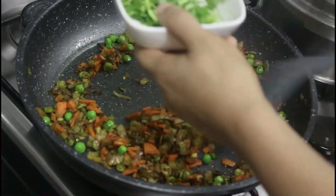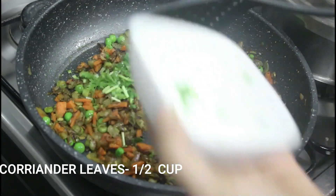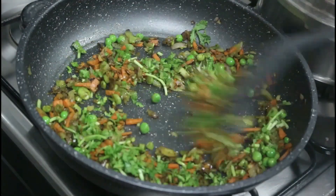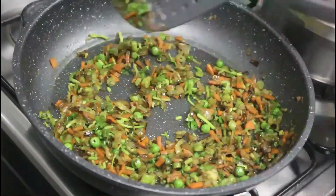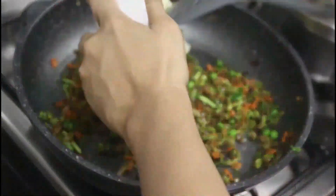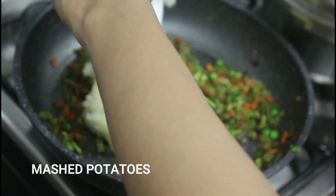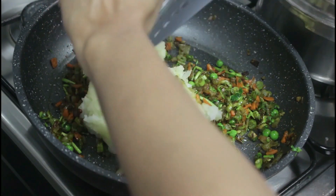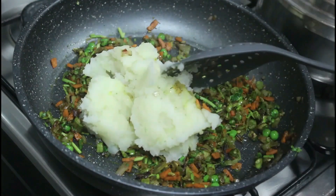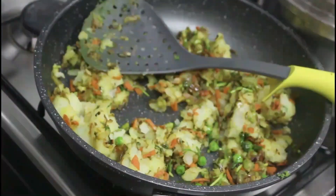Add a quarter cup of chopped coriander leaves and combine everything together. The veggies are cooked well. To this, add mashed potatoes and mix. The mixture is now ready.